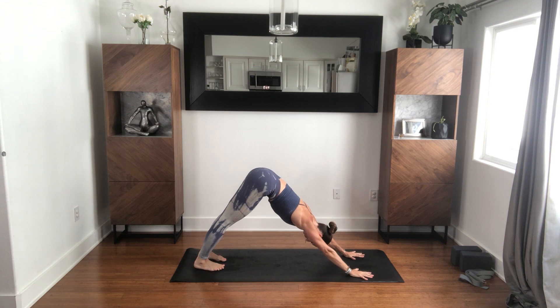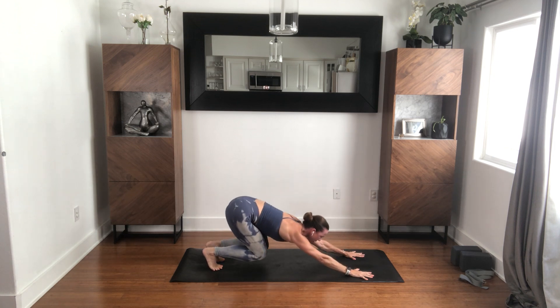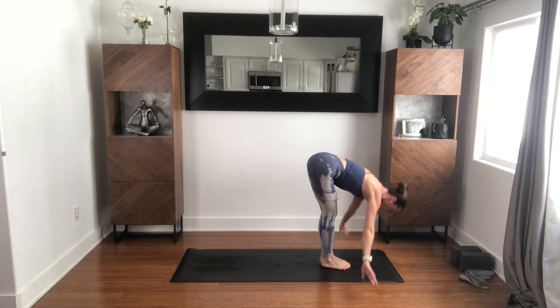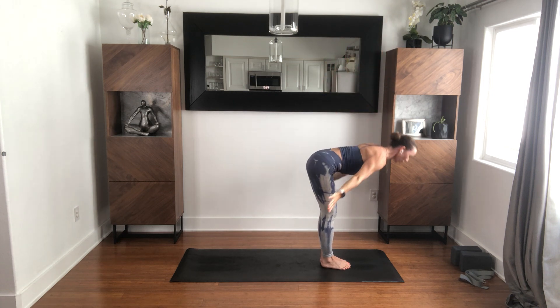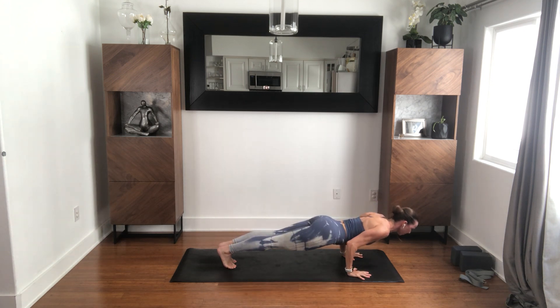A few breaths here. Feel that rhythm. Inhale, high to your toes. Bend your knees, look forward, feet to your hands. Halfway, inhale. Fold, exhale. Rise, inhale. Dive back down, forward fold. All the breath up, inhale. Halfway. Make your way to downward facing dog.